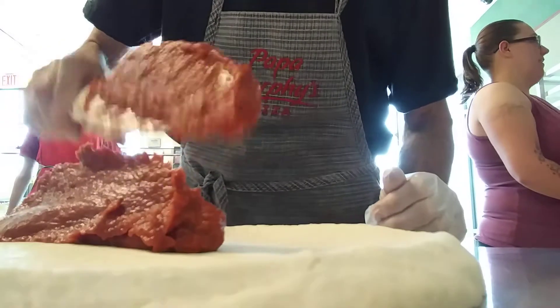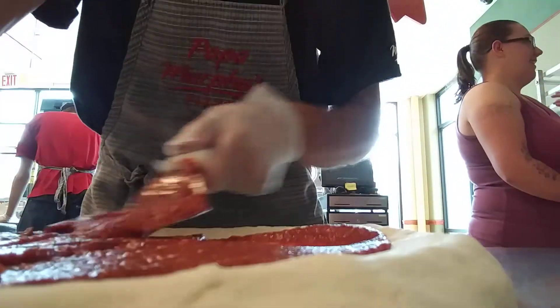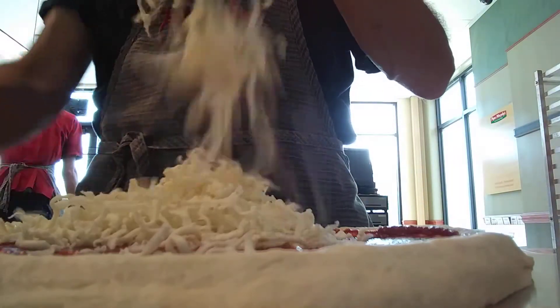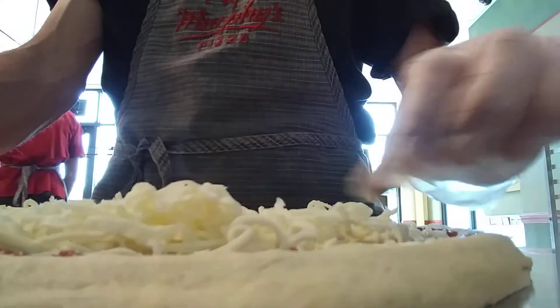Extra garlic sauce — you got it? Going on some of that matz. Spread all that goodness around. We're going to do it a little different way this time.